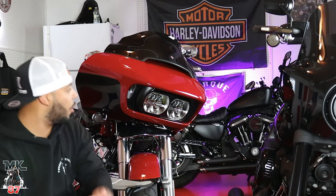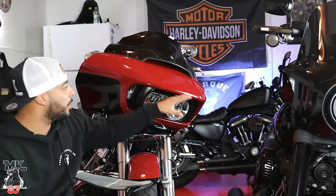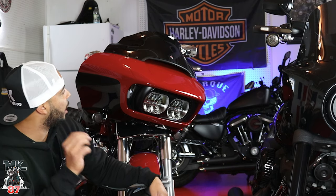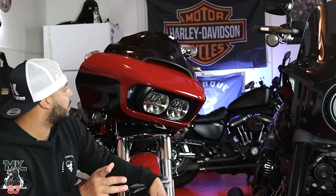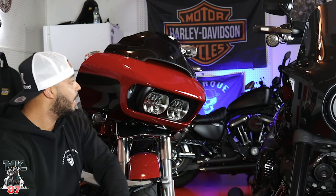All right, so what do you guys think? This is the nine-inch blacked-out flare shield from Clockworks. I think it looks great. I'm actually a huge fan of even the smaller ones as well, so I might want to get a smaller one later just for the looks. What I want to do next is a separate video where we'll take it out and see how it does with wind deflection while riding, but as far as looks, the thing looks great.